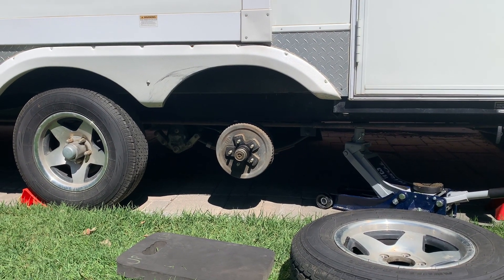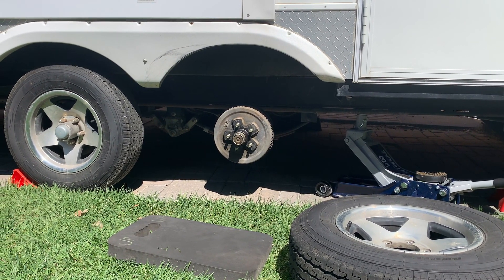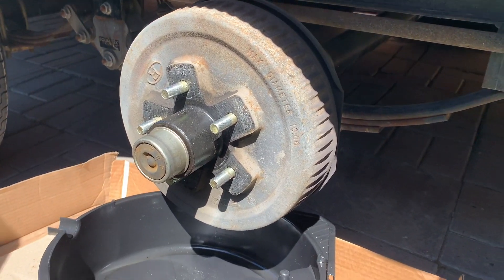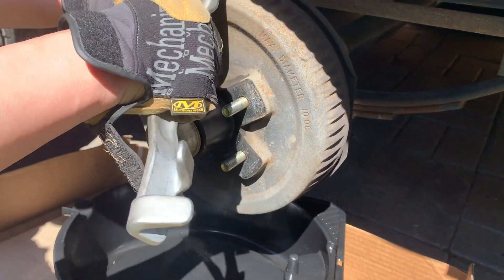After chalking the wheels, lifting up your trailer and resting it on a floor jack, remove the wheel and it will expose the brake drum. Put something underneath, like a towel, some cardboard, or a catch pan, before you get started here.